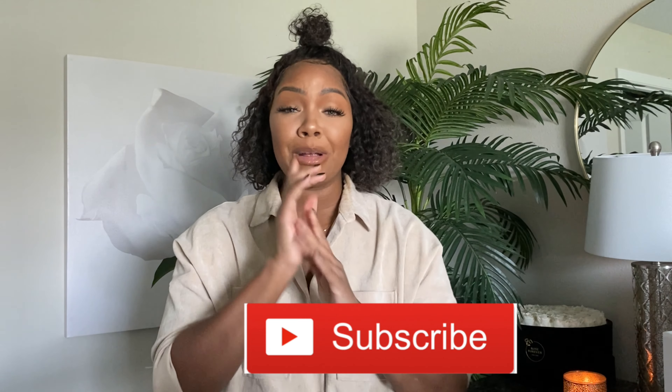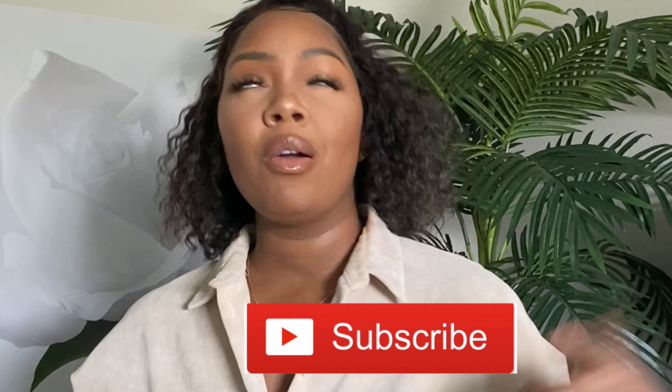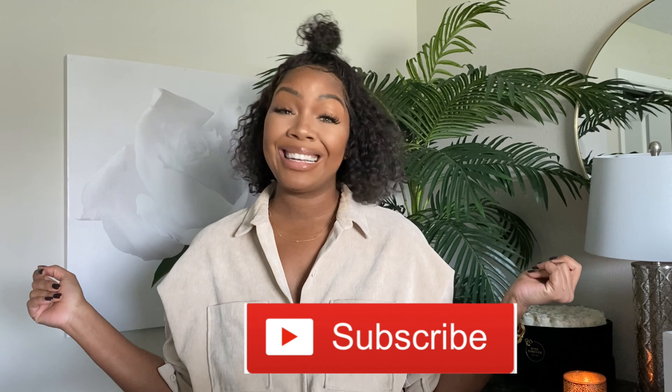I'm going to give you guys an honest review. Before we get started, make sure you comment, like, and subscribe to my channel. And Teddy Blake, thank you so much for sponsoring this video — I absolutely love this bag and I'm definitely going to be utilizing it very often.